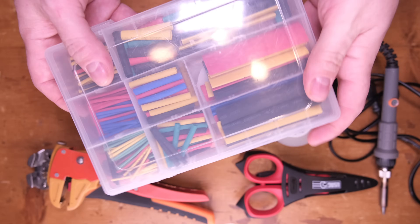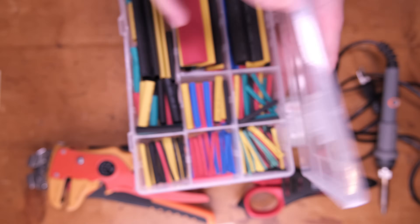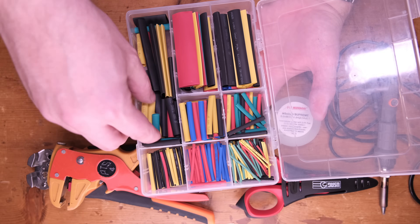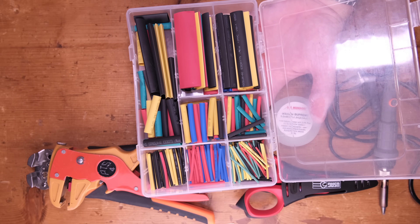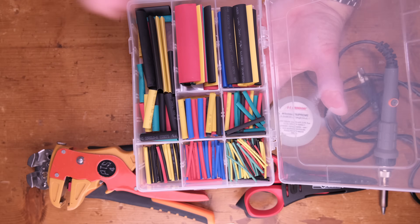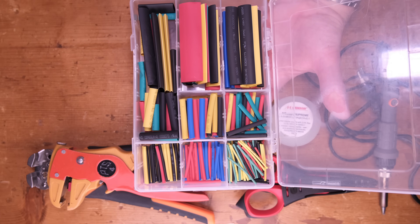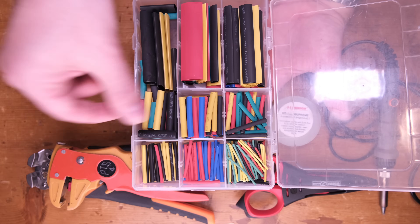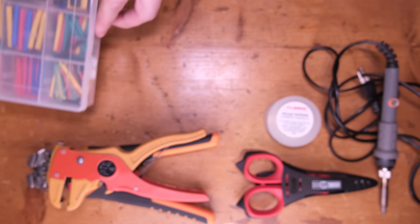If you want, you can use heat shrinks. I have a box with multiple types. You usually just need two colors — red and black — in order to know the channel. In this case we're just doing one cable, so I can have fun with a yellow one. We'll see. In any case, not mandatory, but I'll leave them here.